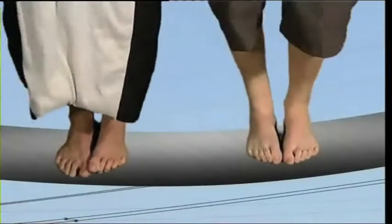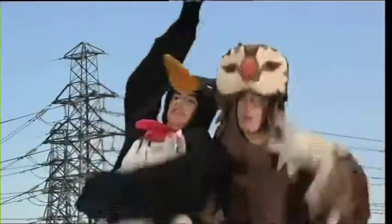Hang on, we're on the power line! Whoa, don't move, stop moving!